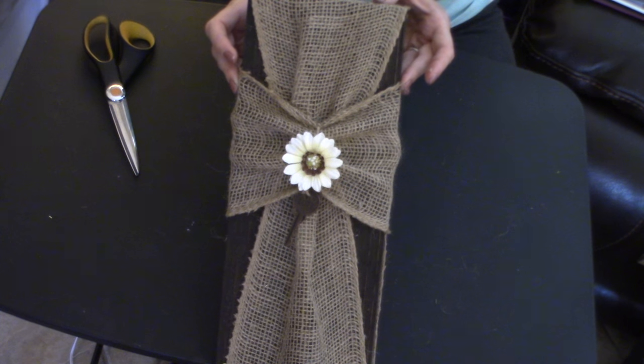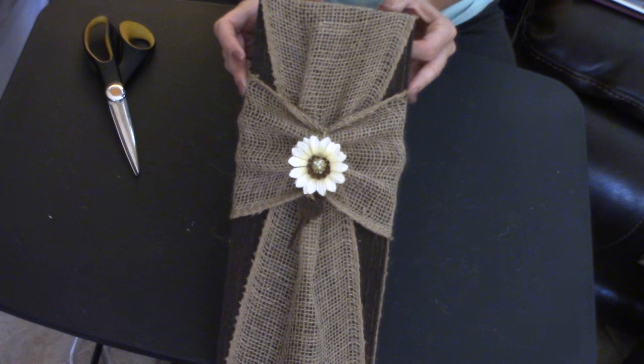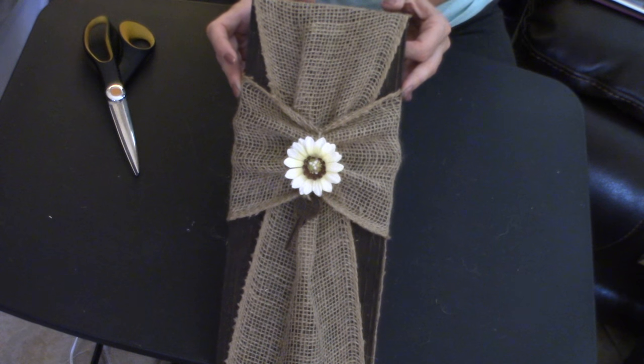Isn't that just stinking adorable? I love this! How easy was this project? And honestly it was so under five dollars to do this.